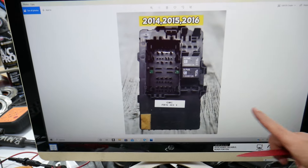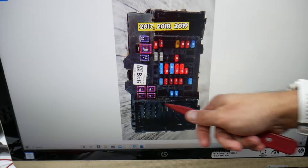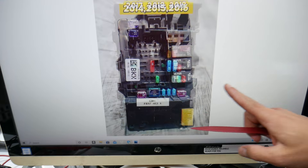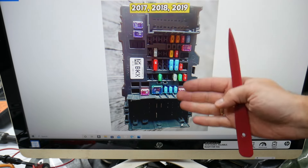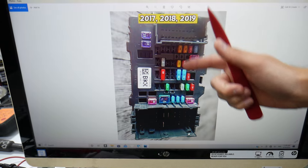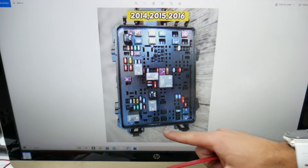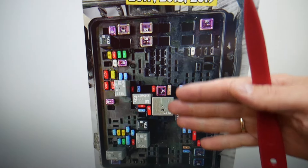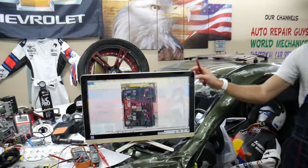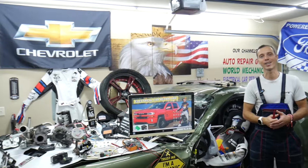Now, this Chevy Silverado has all kinds of different fuses and relays that can be really hard to find, especially if you're in the middle of nowhere. One time we needed a replacement and couldn't get one — we were stuck because of that. So what we do now is always keep some spare fuses and relays in the glove box for peace of mind, so you don't get stuck in the middle of nowhere like it happened to us. Hopefully the video was helpful — thank you guys for watching and see you next time.